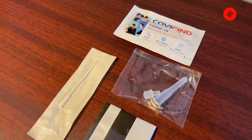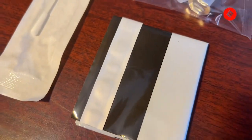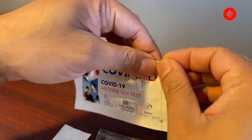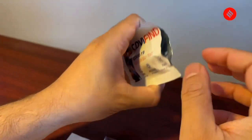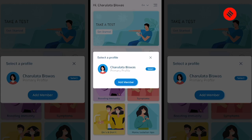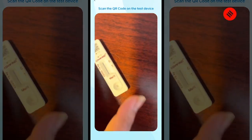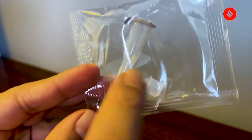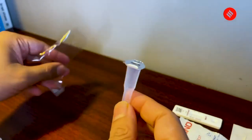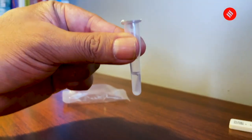These are the contents inside the Covi Find box. We have the nasal swab and the extraction fluid, the antigen self-test kit, and a disposal bag. Let's have a look at the test device of Covi Find. This is the device — before you start the process, remember to download the Covi Find app, sign up with your details, scan the QR code, and get started with the test. This has the antigen fluid inside the tube. We'll open the packet — it's very different from Covi Self. Covi Self had a cap on top of it. Tap it in the similar way and keep it aside.